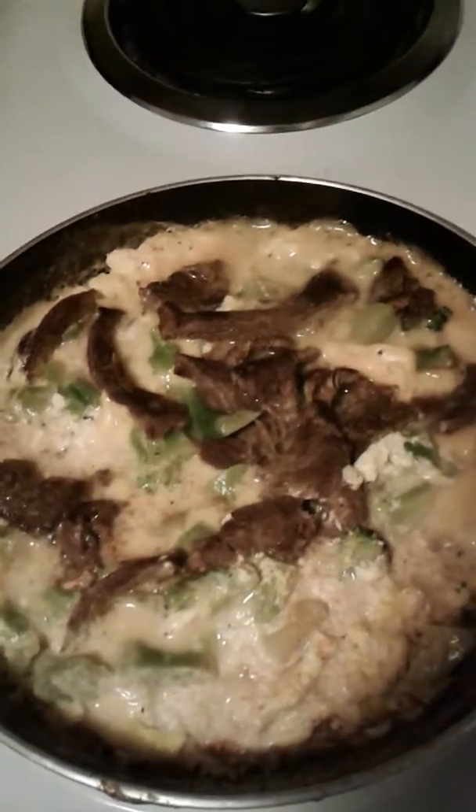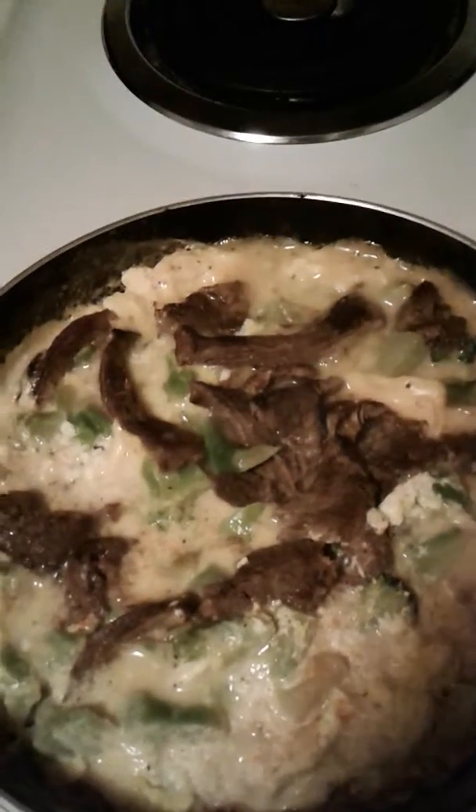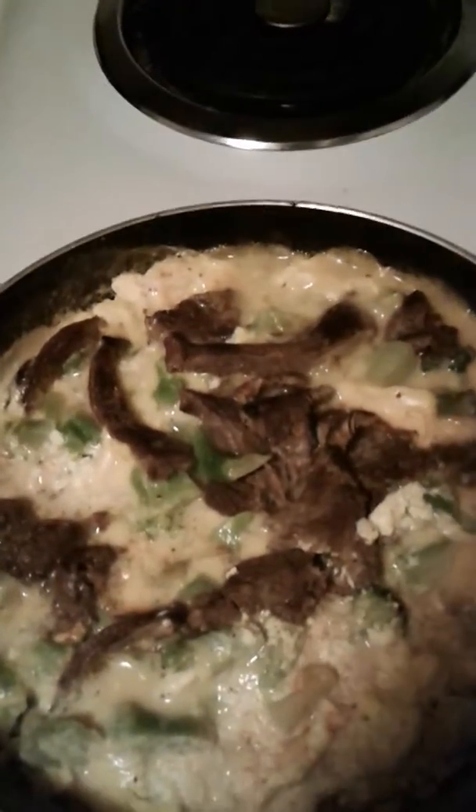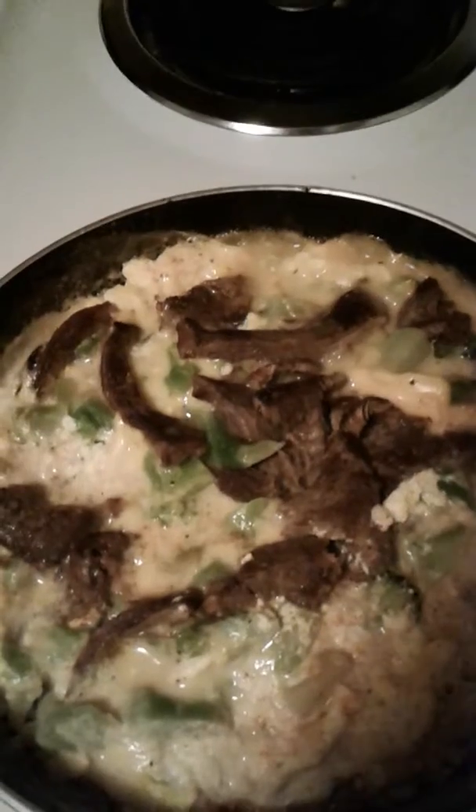I read this recipe online. It consisted of two cups of milk, three eggs, chopped hot peppers. I had leftover steak, so I chopped that up and added it in there with margarine and a cup of cream.